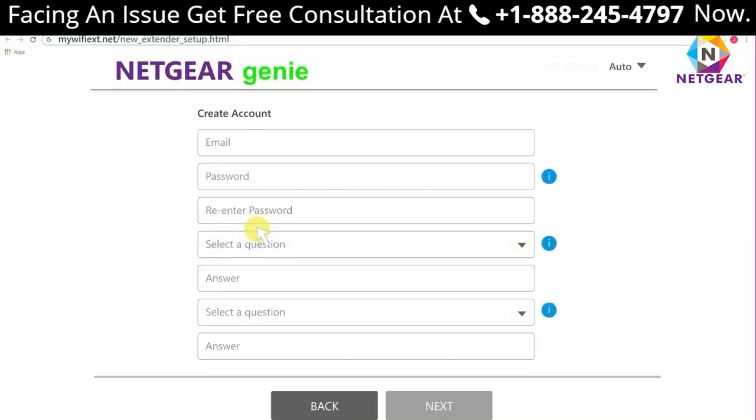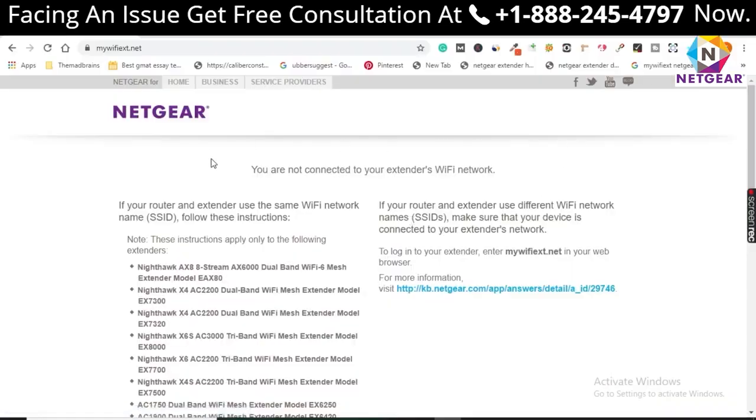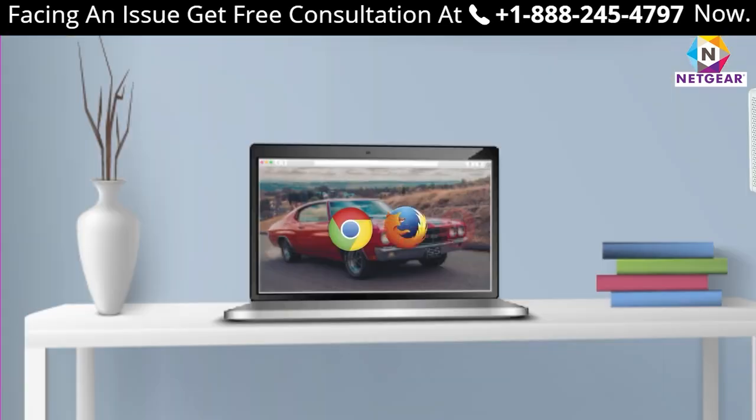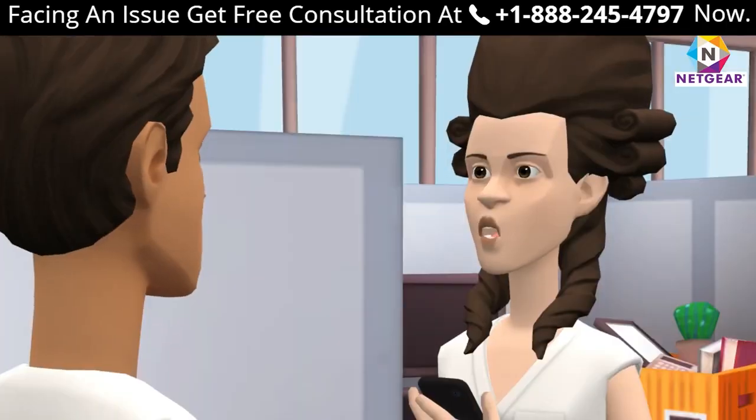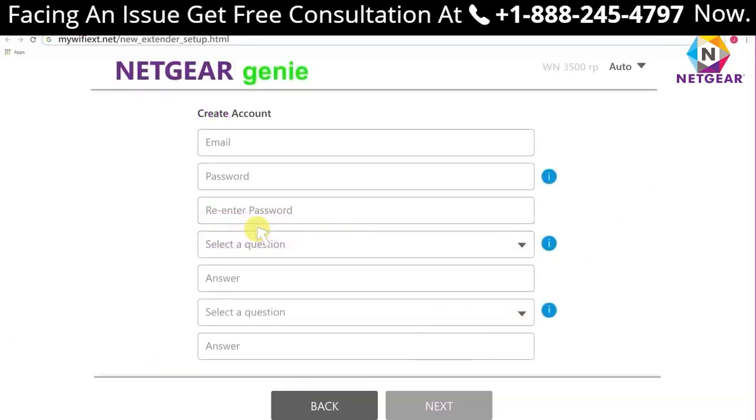If mewfix.net shows an error, try changing your web browser and make sure you are entering the URL correctly. How do I log into my Netgear extender? It's simple — open mewfix.net, enter your login credentials, and you are done.